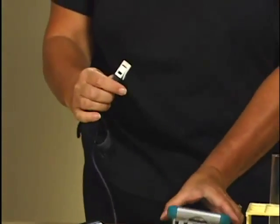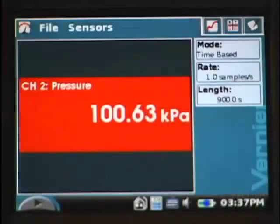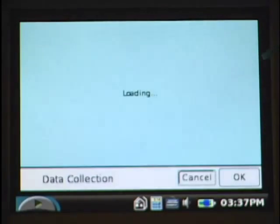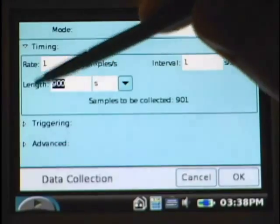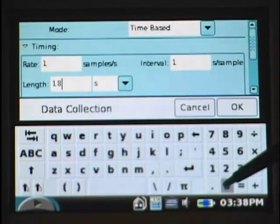Connect the gas pressure sensor to any of the ports on top of LabQuest. When the gas pressure sensor auto-IDs, it sets up an experiment for 900 seconds. This particular experiment only needs 180 seconds, so we need to change the data collection length. To do this, tap on the word 'length' to bring up the data collection dialog box. Highlight 900 seconds and change it to 180 seconds, and tap OK.